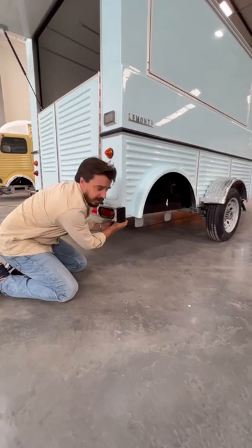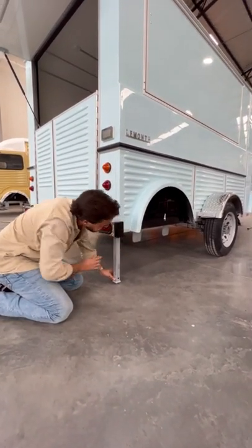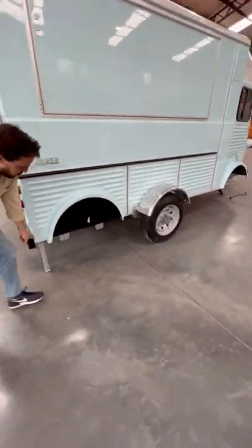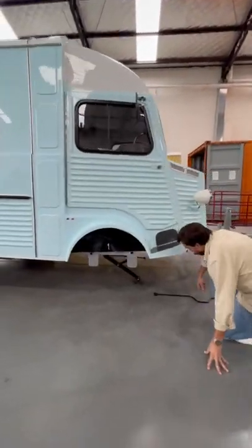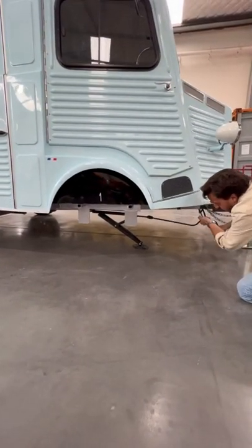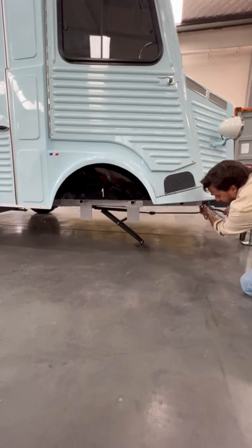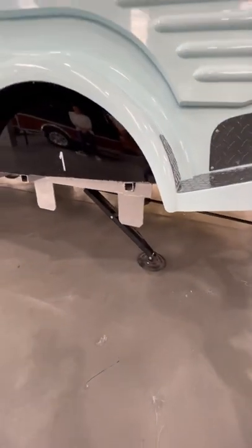You need to remove the pin, let it go, and then place it again. Once the rear jack is done, you go to the front jack and use this in order to lower it and secure the front jack.